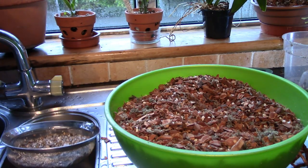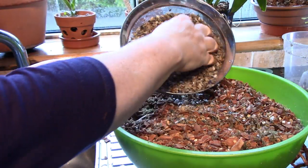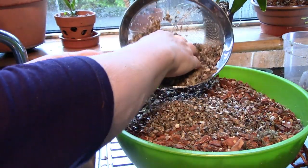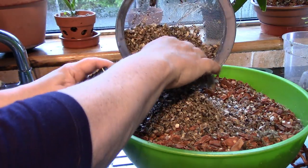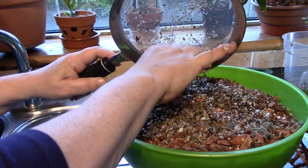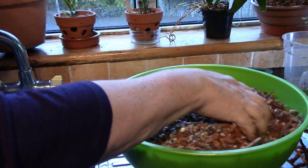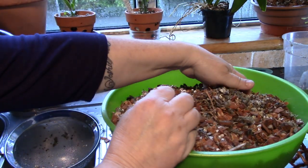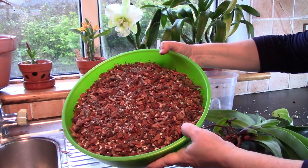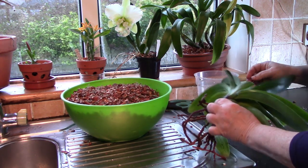I'm also going to add oyster grit, which is something that's very good for giving plants calcium. If you live in a rural area you can get this very easily in the shops that sell farming products - much cheaper than sending away for it. It's fed to chickens and it helps make their beaks and egg shells firm. And here is the mix that I'm going to use to pot on my Paph.